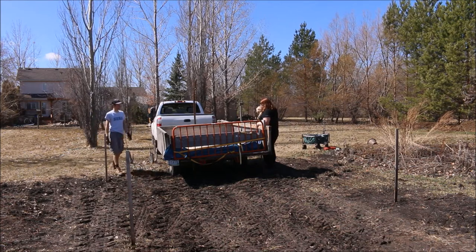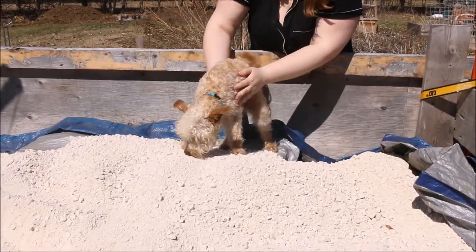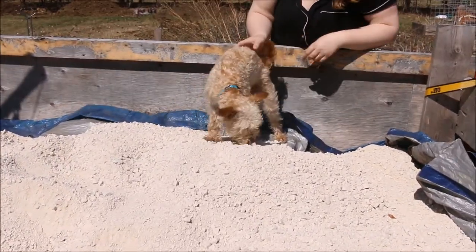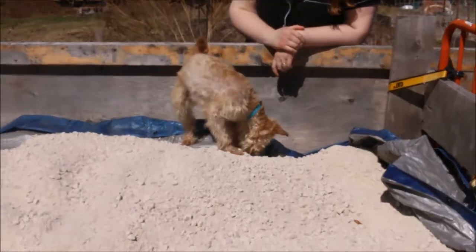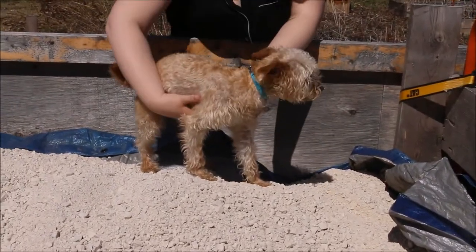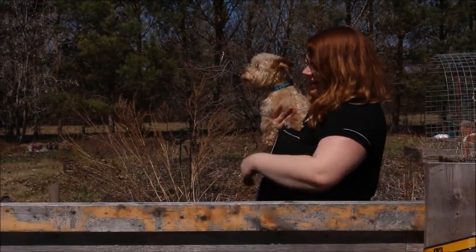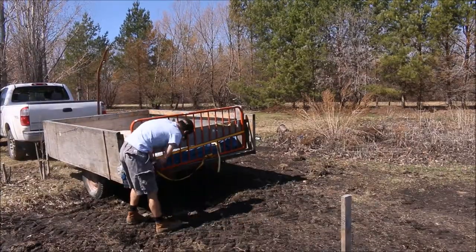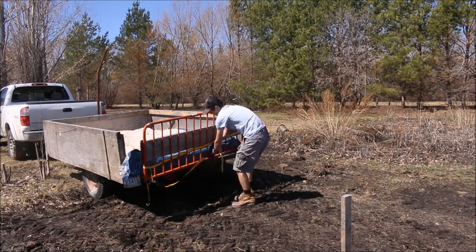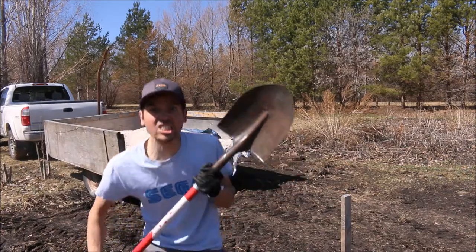Can you put it in there? Are you ready? Good boy, Ollie. Time to shovel.